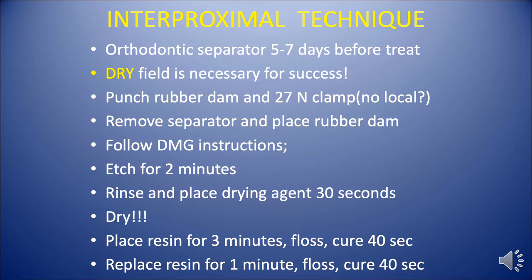We floss. We light cure for 40 seconds. We replace the resin packet for another minute. We floss again and cure again for 40 seconds.